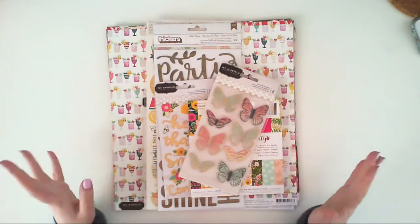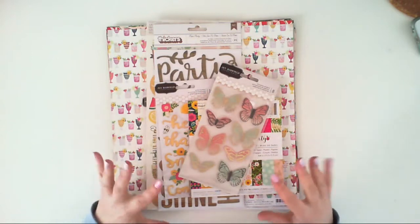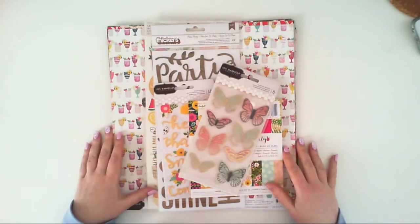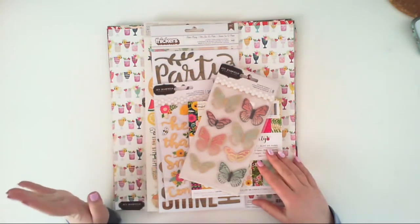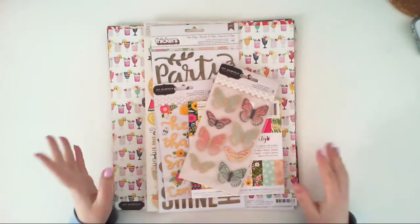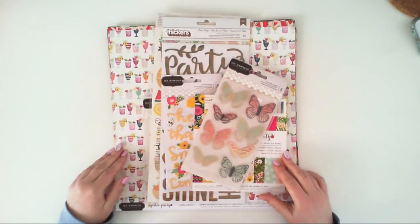My big box of goodies from Scrapbook Werkstatt arrived yesterday and I have a gigantic haul to share with you. I've got papers, embellishments, some mixed media stuff, and I thought I will divide it into a few videos because one video would be just too long. So let's start with this collection — it's called Patio Party.